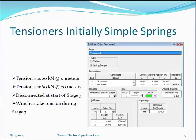This slide shows the OrcaFlex tensioner spring models. The tension at zero meters stretch that these springs provide is 1000 kilonewtons. The tension at 20 meters of stretch is 1069 kilonewtons — it's linear in this range. The springs are disconnected at the start of stage three, and subsequently the winches take tension during stage three.